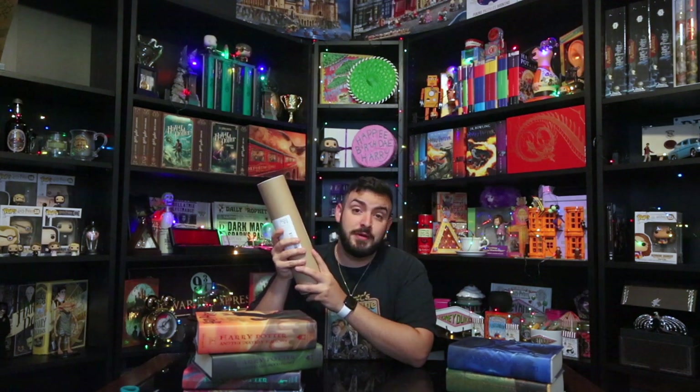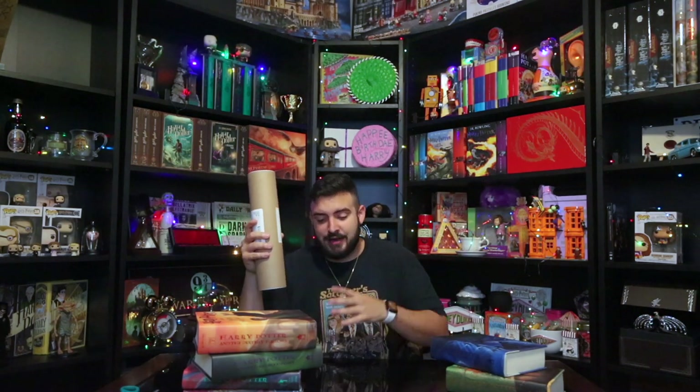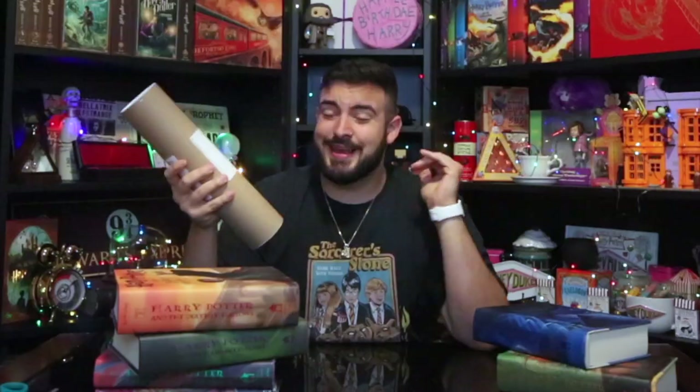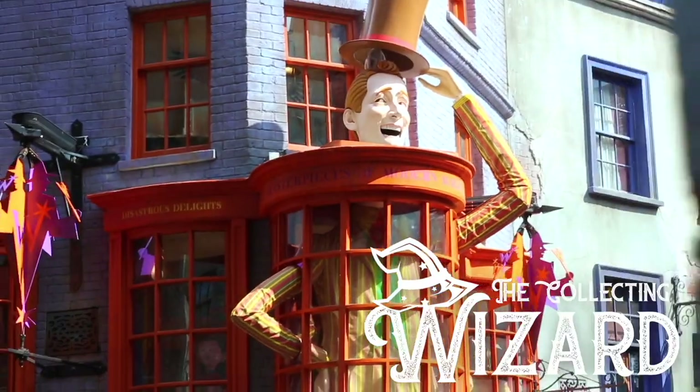What's up guys, today we are unboxing O3 Books dust jackets. They were sent to me by the company to review. I actually took out my original OG Harry Potter books — the ones that are all highlighted inside, half bitten by my dog. We're going to try these on, see if they fit, see how awesome they look, check out the front and back covers. My name is Johnny, I go by the Collecting Wizard, and today we are unboxing O3 dust jackets specifically for the US Harry Potter series hardcover edition.